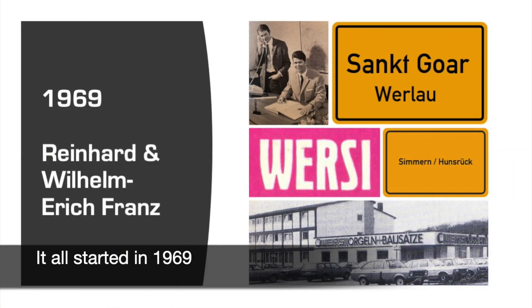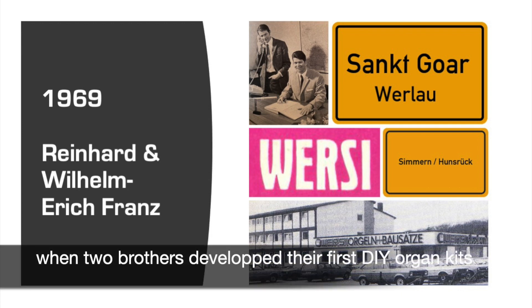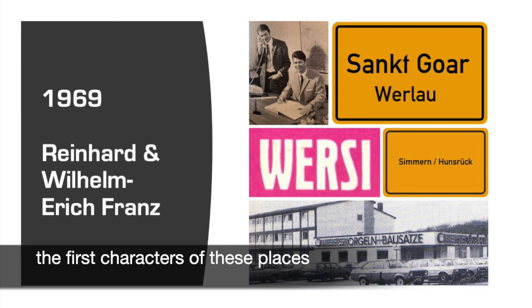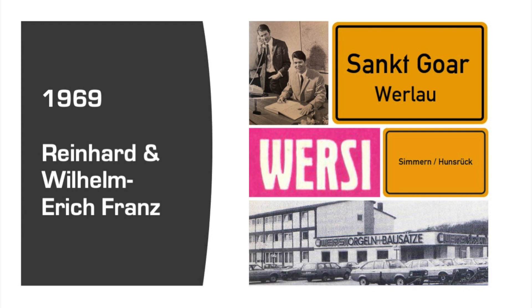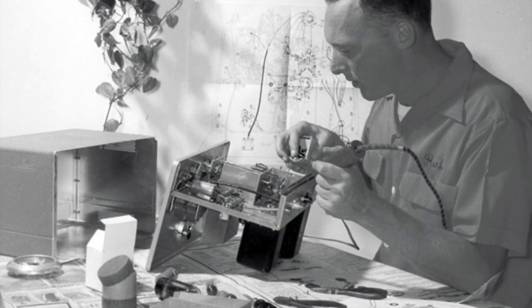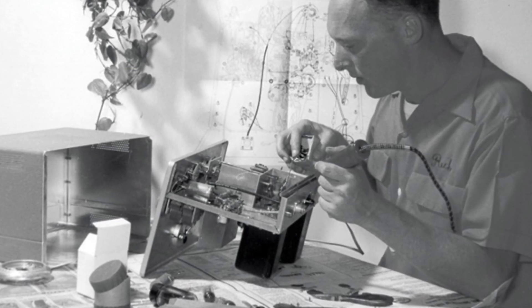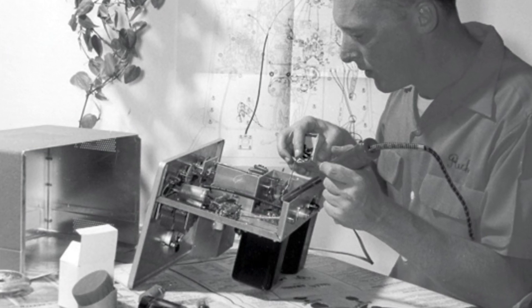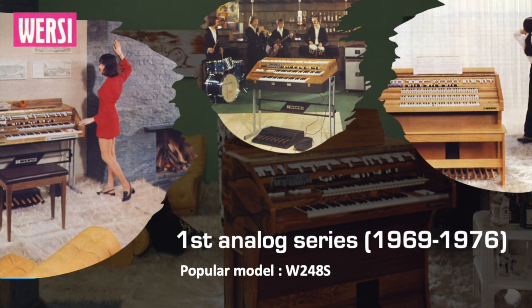It all started in 1969 when two brothers developed their first do-it-yourself organ kits. They lived in the German village Werlo in the district of Zimmern, and the first characters of these names formed the brand name Versi. In the 60s, electronic do-it-yourself kits for radio receivers and other electronic equipment were quite common in Europe. Boehm was the first to do this in Germany for electronic organs, but Versi followed with their first series of organs, of which the W248S model was the most popular.